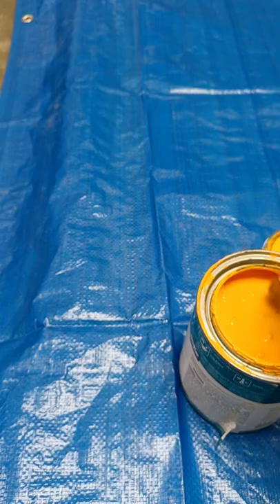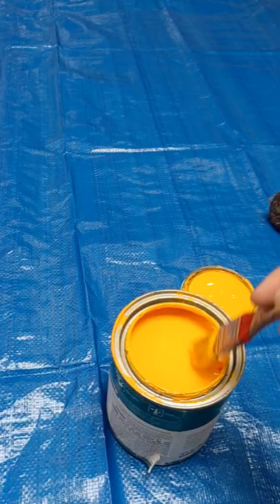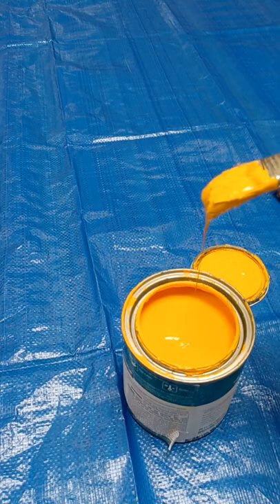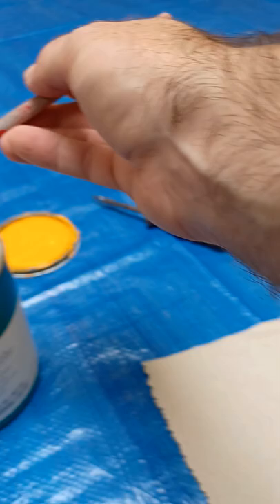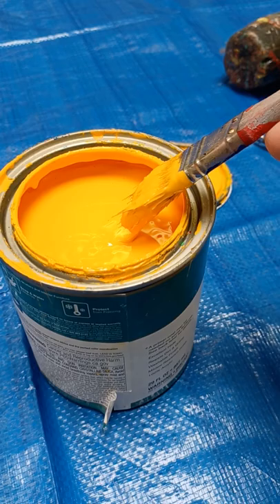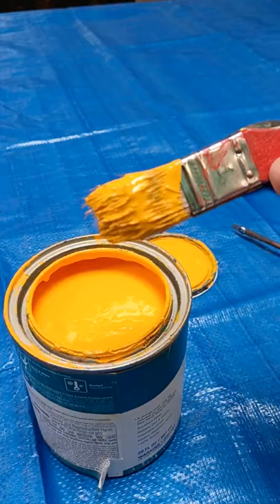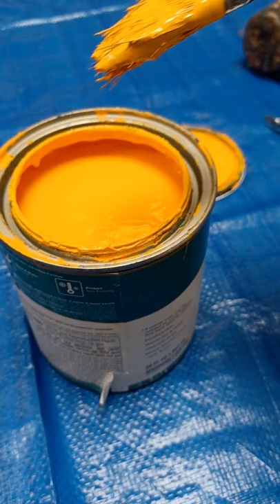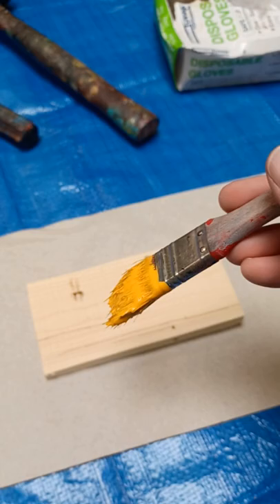Always check that the paint looks in decent shape. If it's not one uniform color you either need to mix it better or ask if it's gone bad. When loading your brush, you don't want to be dripping paint everywhere. Scrape a little bit off on the inside edge of the can — not where the lid goes, but the inside — so it's not dripping. Don't scrape all of it off or you won't have enough paint; just scrape the end so it's not dripping.